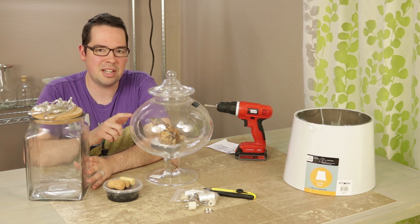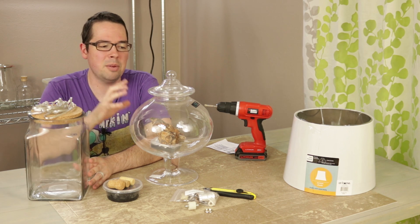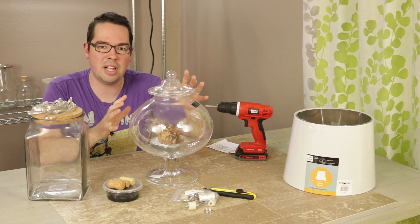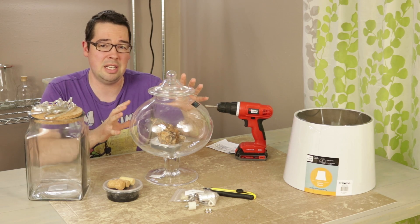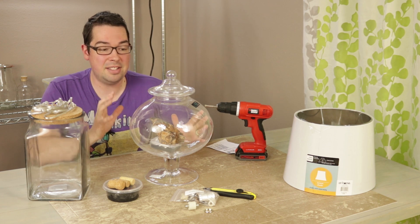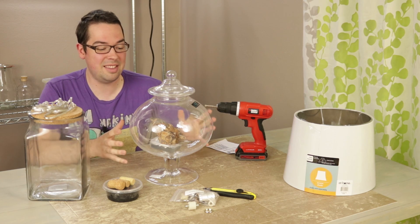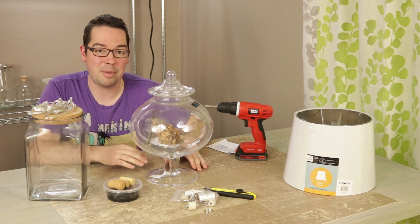That's where this container comes in and saves the day, because the issues we had with the other one we don't have here — it's got nice clear glass all around, so we have a really easy time seeing into it. The light's still going to pass down into the container, and it still has a wide enough opening that I can actually put rocks and stuff in it. So we're really excited to take this and make a terrarium out of the bottom of it.